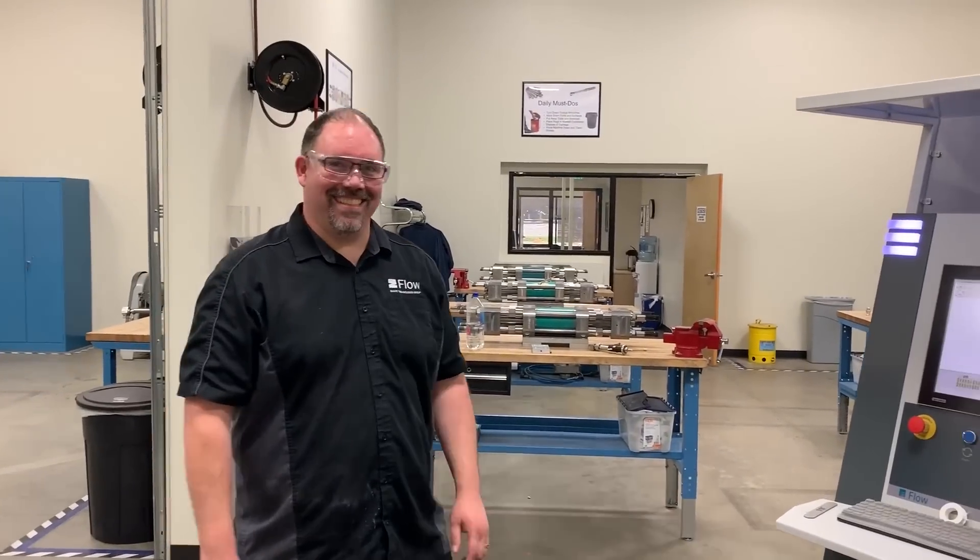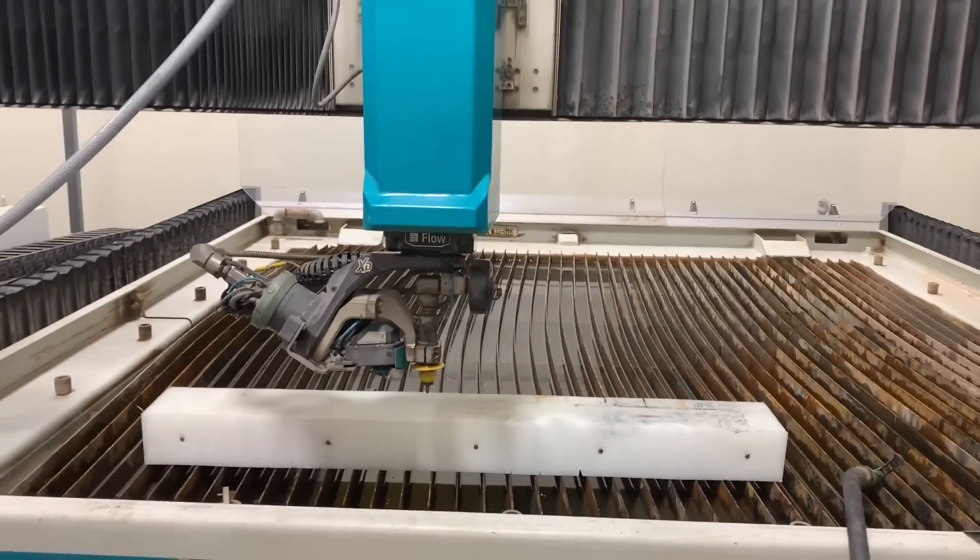We came all the way out here for this day — just one waterjet. For obvious reasons we can't just take this one and point it at that one because none of us make that much money.